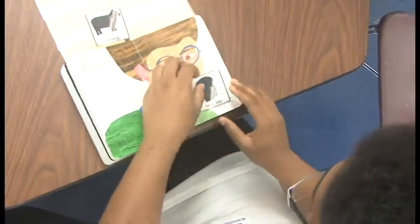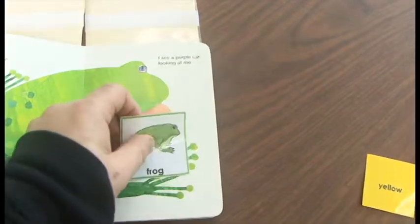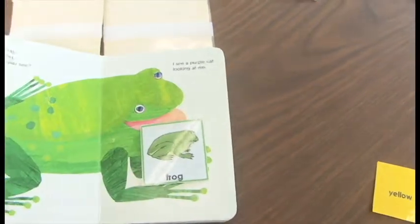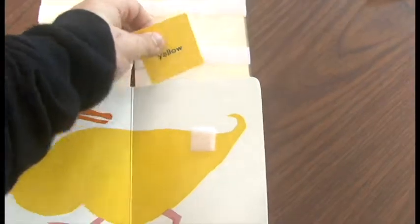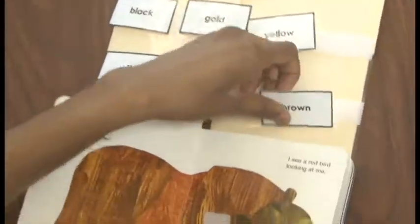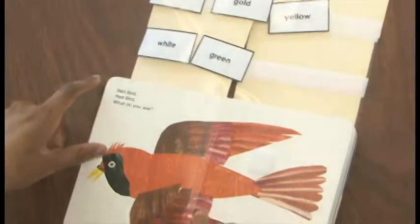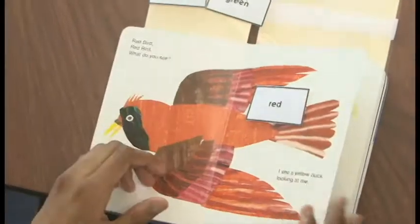There are many different sets of cards that come with the Brown Bear Brown Bear book. There are silhouettes, pictures, colors, and words. Find the set that matches the comprehension level of your students.